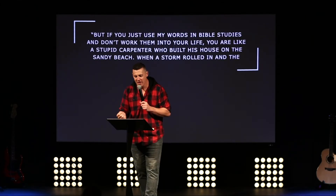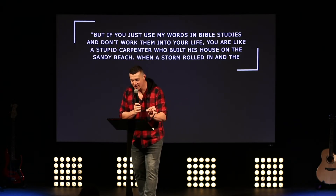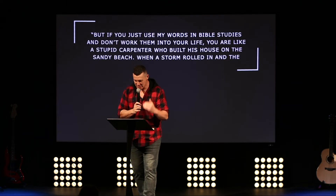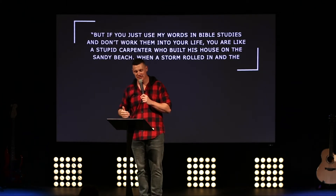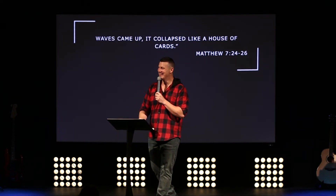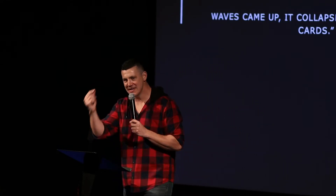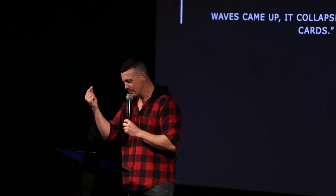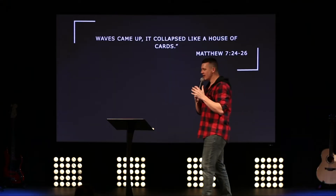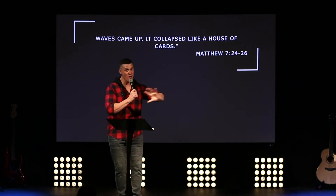'But if you just use my words in Bible studies and don't work them into your life, you are like a stupid carpenter who built his house on the sandy beach. When a storm rolled in and the waves came up, it collapsed like a house of cards.' Believing in a rock is not the same thing as building on a rock. That's just acknowledging the rock is there — the rock is great — but that's all it is.